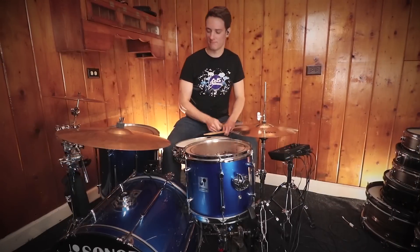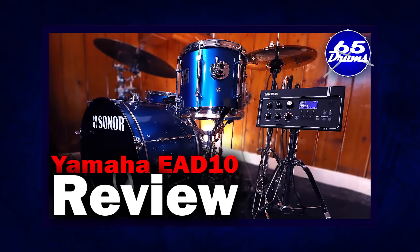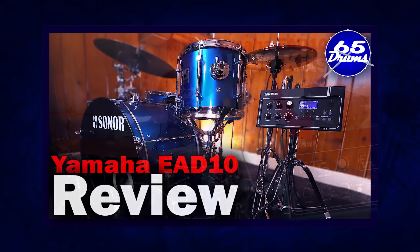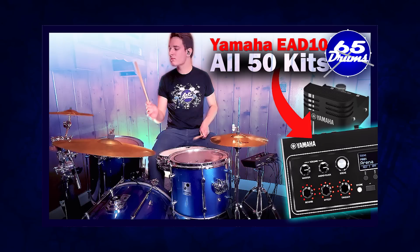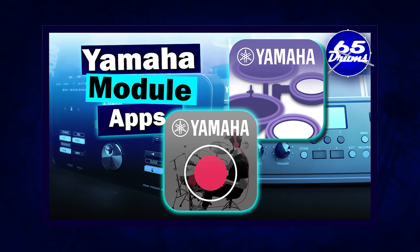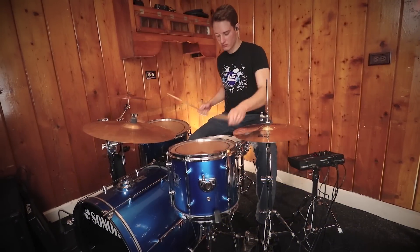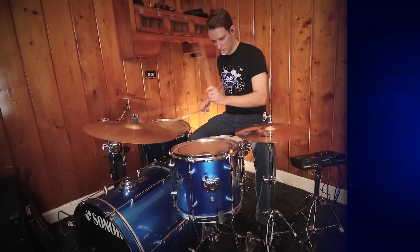Hey, what's up? Justin here and welcome to 65 Drums. This is another episode of 65 Questions where I just answer your questions about the world of electronic drums. There's going to be quite a few questions about the Yamaha EAD-10 system because I made a couple of videos — a tutorial review thing and a playthrough. There are a couple of common questions I've gotten about the system over and over again, and I didn't really address them in those videos, so I'm going to fix that right now.